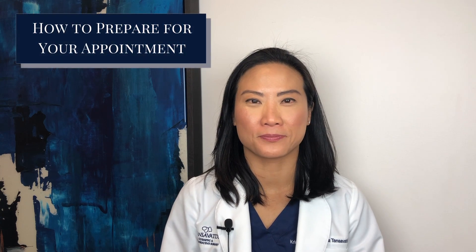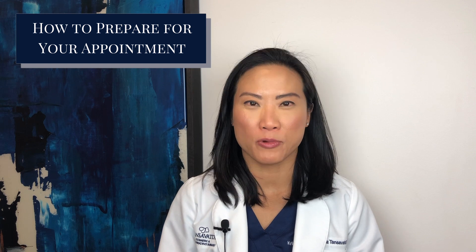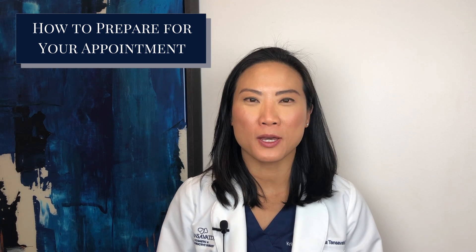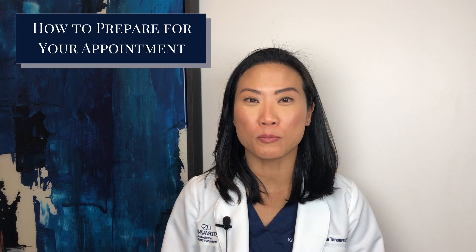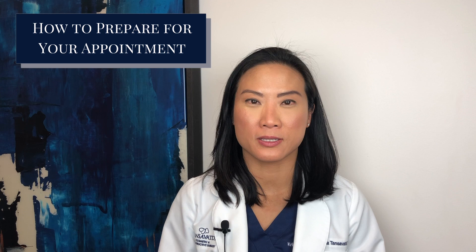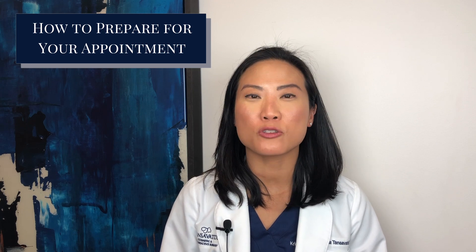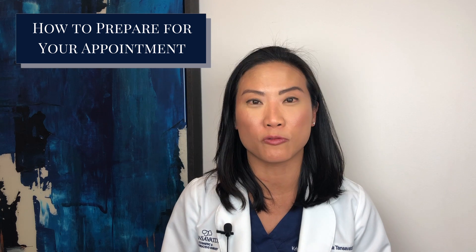Hi there, Dr. Tan Zavati here. We're excited to be reopening here soon and we can't wait to see you. But before you come in, we've implemented some new measures. Because of the new normal, we've had to change how we do our business and how we practice. This is for your safety as well as ours. There are three things that you're going to need to know before you come in.